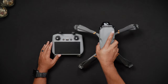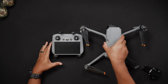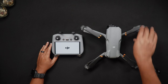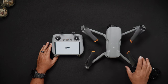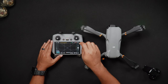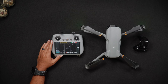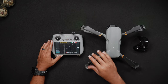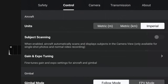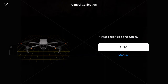To calibrate your Air 3's gimbal, while the Air 3 is off, remove the gimbal cover. Now power on the DJI RC 2 or RCN 2 that you regularly fly your Air 3 with, then power on the Air 3. After the RC 2 or RCN 2 connects to the Air 3, it may automatically switch over to Live View. Now locate and tap the control tab, then scroll down until you see gimbal calibration.